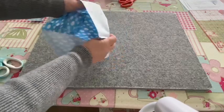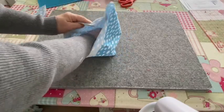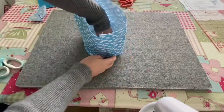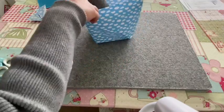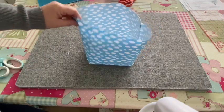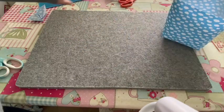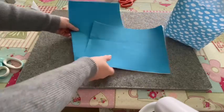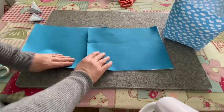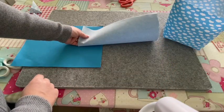Turn your bag the right way out. I've used quite heavyweight interfacing — the pattern recommends medium weight, which is probably best. I had loads of heavyweight and thought I'd give it a go. There's the completed outer part of the bag. Now you're going to repeat exactly the same steps to make the lining. Take your two lining pieces and, if directional, make sure both are the right way up. Iron your interfacing on the back.